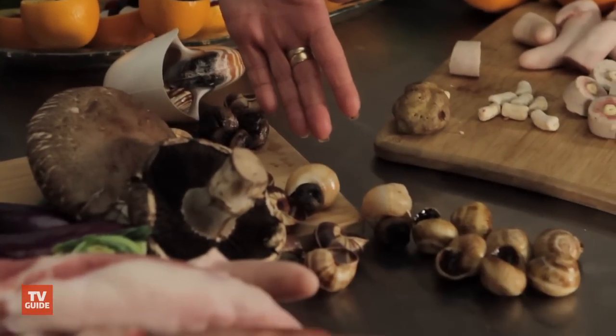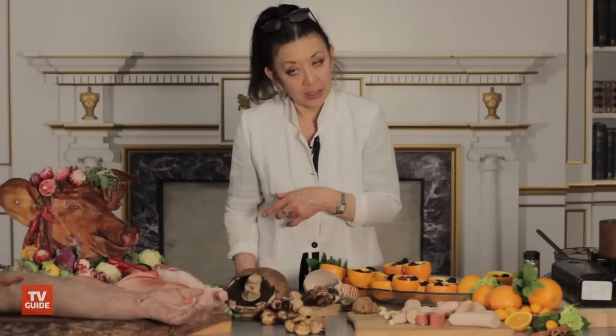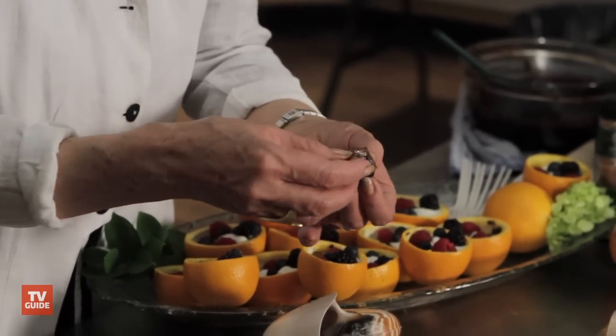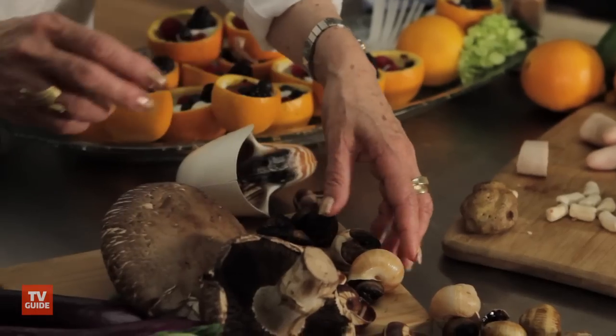Now here are several different kinds of snails. People might first think they didn't want to eat these — they're made out of portobello mushrooms. They're not really snails. I've stuffed them into snail shells and then we'll put them in a dish like that.